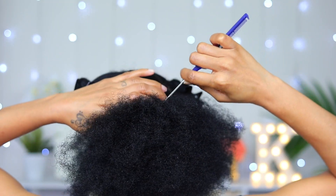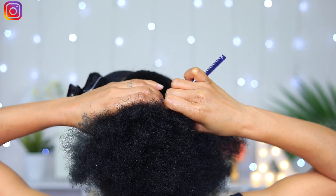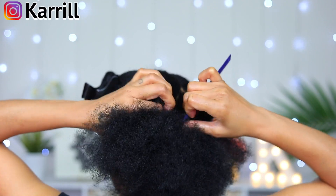Now for the back, I'm starting my first parting off at the right side at the top, going to the left at the back of my ear.